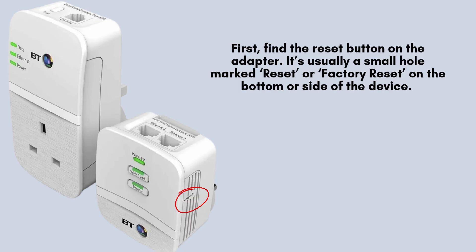Start by locating the reset button on your BT Powerline adapter. It's typically a small pinhole labeled reset or factory reset, found on either the side or bottom of the unit.